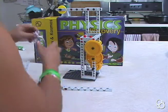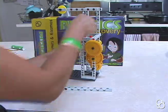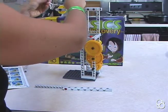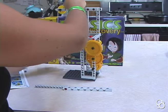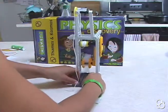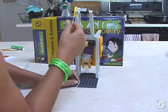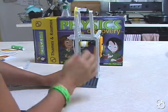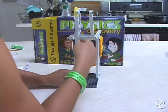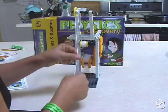Then we're going to take the string and bring it up through the small frame right here, then bring it around the pulley wheel and just let it hang. You want to make sure that the spool where the string is coming from and this medium pulley wheel are perfectly lined up so that the string goes straight from the spool onto this pulley wheel.